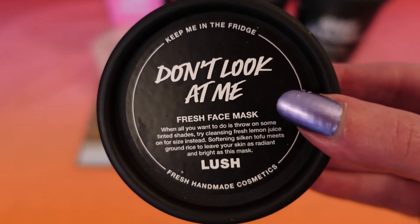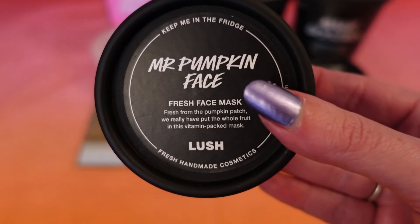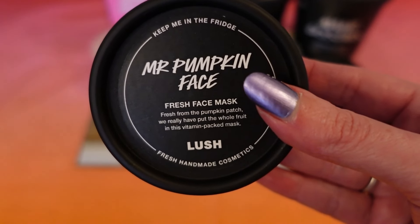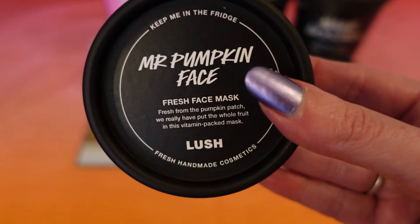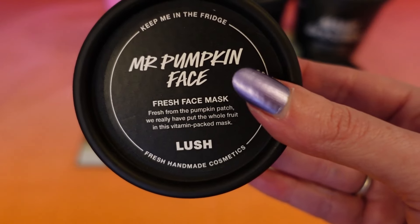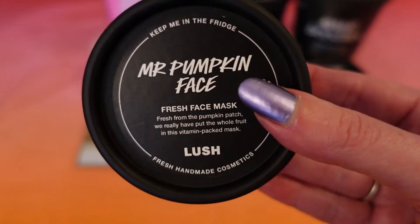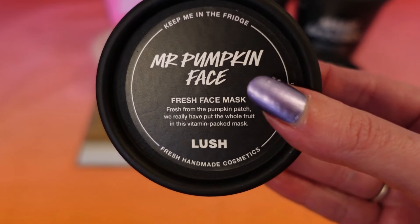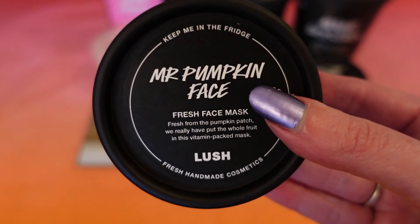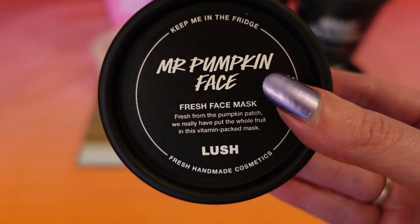These fresh face masks need to be kept in the fridge and used within a certain date. I also got a Mr Pumpkin face mask for Halloween. I actually prefer this scent to Don't Look at Me, though it was a little sweet and sickly right under my nose, so I avoided that. The feeling on my skin after using it was lovely — really moisturised and plump. I would definitely buy this again if it were in the mainline range. It's like a spicy pumpkin scent.